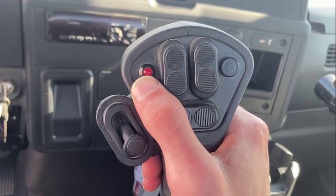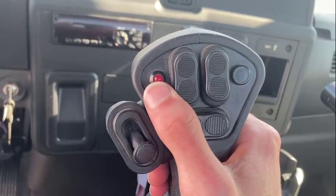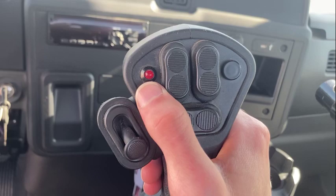at which point the indicator LED will illuminate, letting you know you are in rear discharge mode. To exit this mode, simply double tap the momentary switch, at which point the indicator light will turn off, letting you know you are in standard discharge.